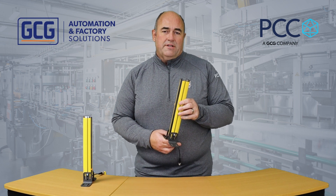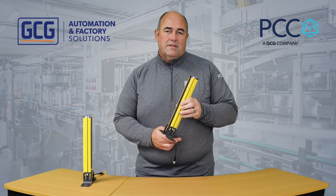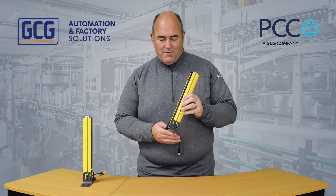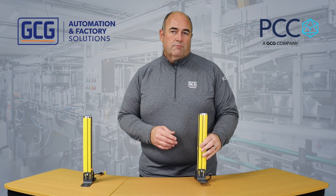They're available in 300 to 1500 millimeters. They can be placed apart about six meters, and there's a cool feature where you don't have to configure them, and there's a built-in alignment tool, which I'll show you.